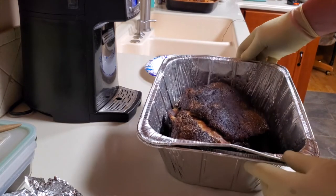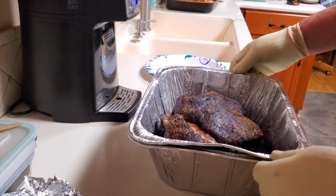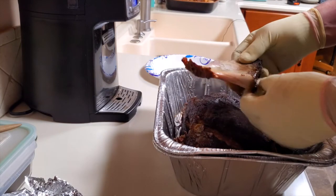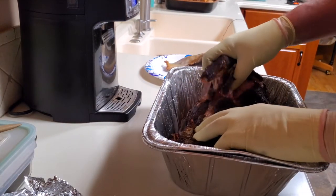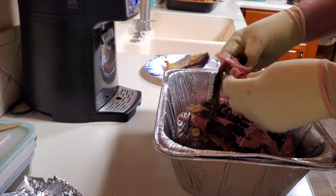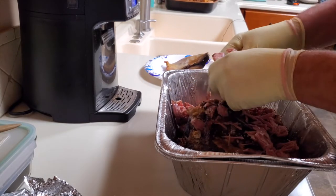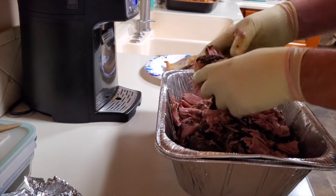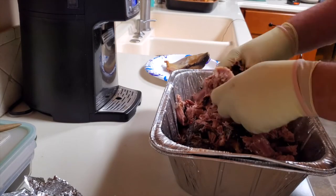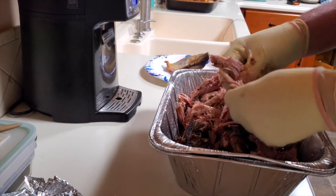I'm going to go ahead and pull this. You can see it's got really good bark on it — it looks like it is going to be fantastic. I'm making this for some neighbors; the wife had surgery recently and some of us are just helping out, giving them an occasional meal. I smoked up this shoulder for them and I'll probably do up some baked beans and give them some buns to go along with it.